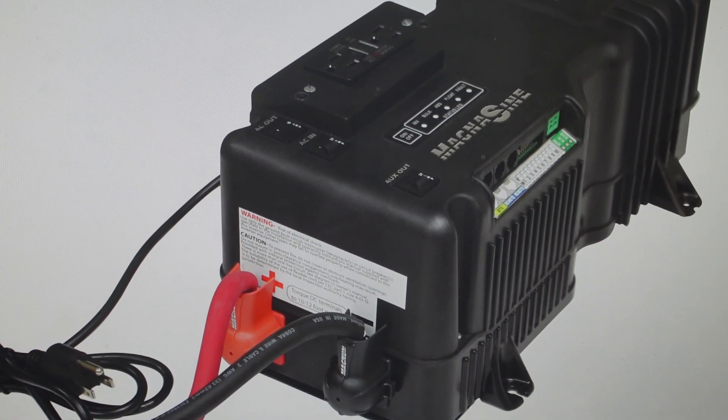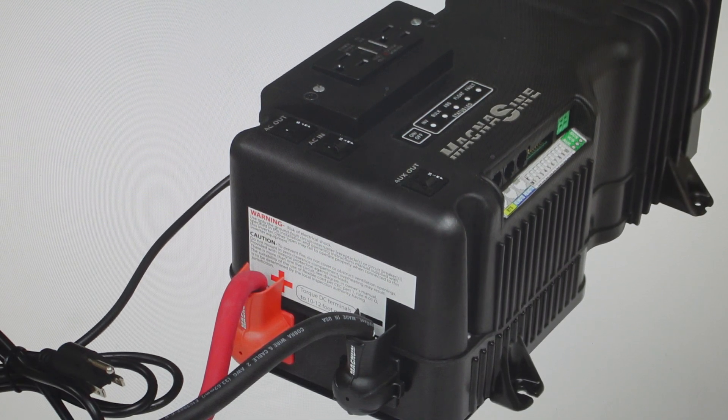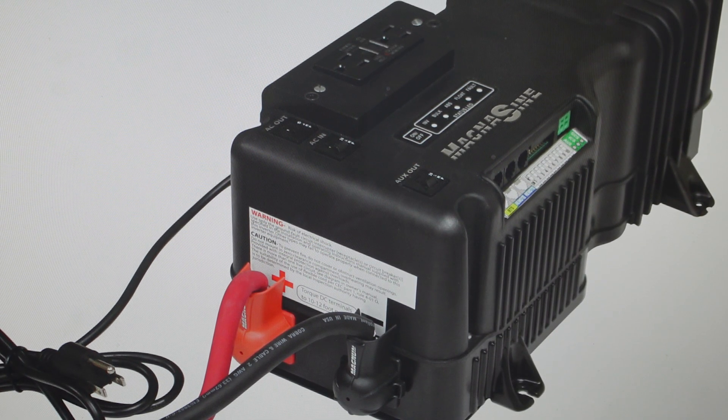Hey everybody, this is a quick video in case you have a Magnum Dimensions Inverter — anything in the MMSA series — and you need to do a soft reset on it. You're going to want to do the soft reset if you're having any kind of troubleshooting issues, where it's not powering things up, or there's a fault on it and you're trying to clear that fault.